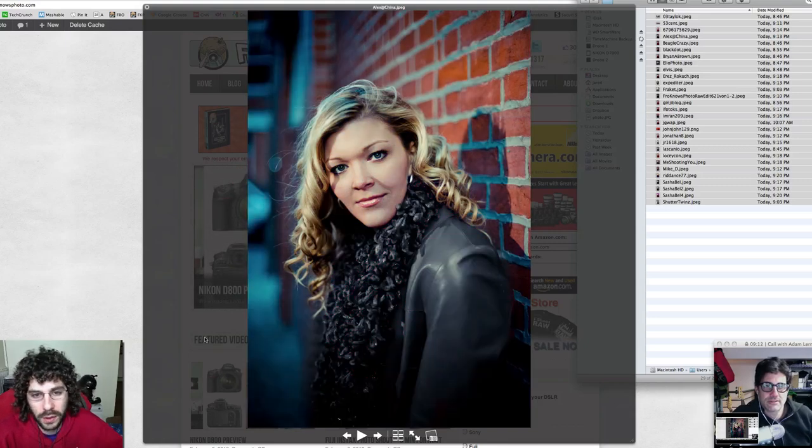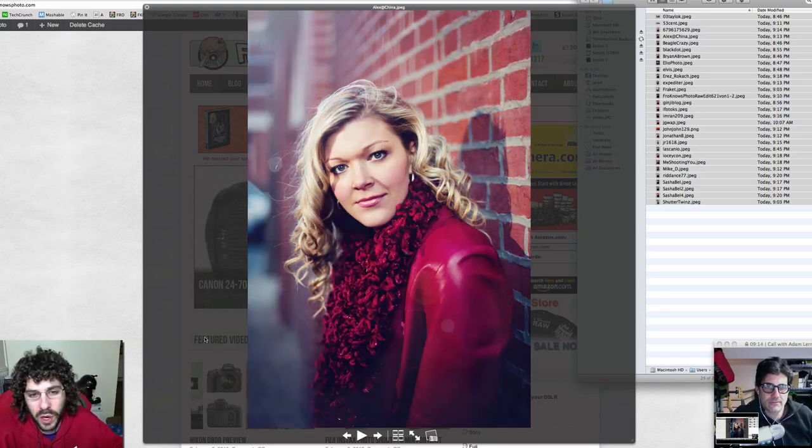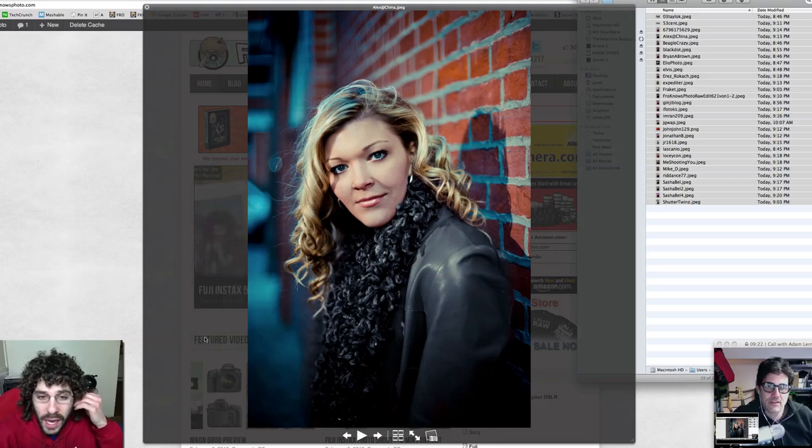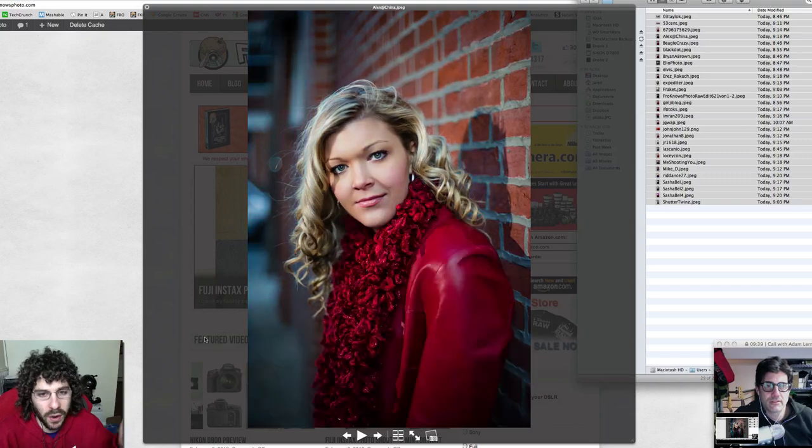Look at the extremes we go from one edit to the next — you can see all the different things you can do with it. They took the red out of the jacket and made it gray, and I think it works. Why not? It's a little weird with the black jacket but it's a cool creative edit with selective coloring, and it's cool that people are thinking that way.